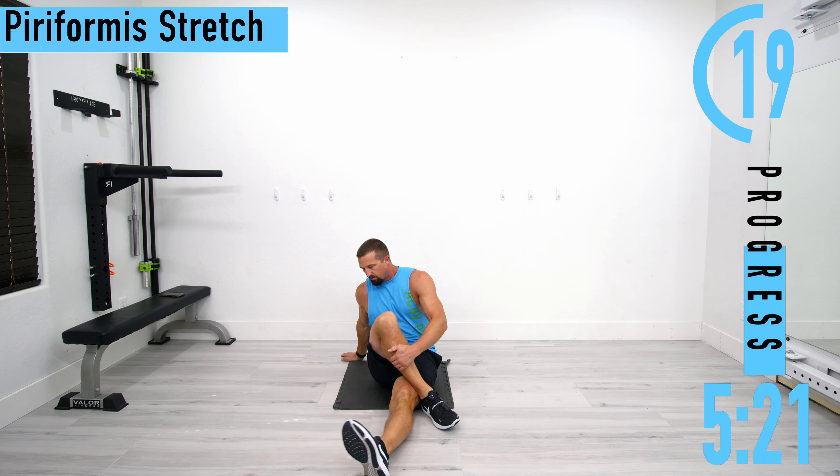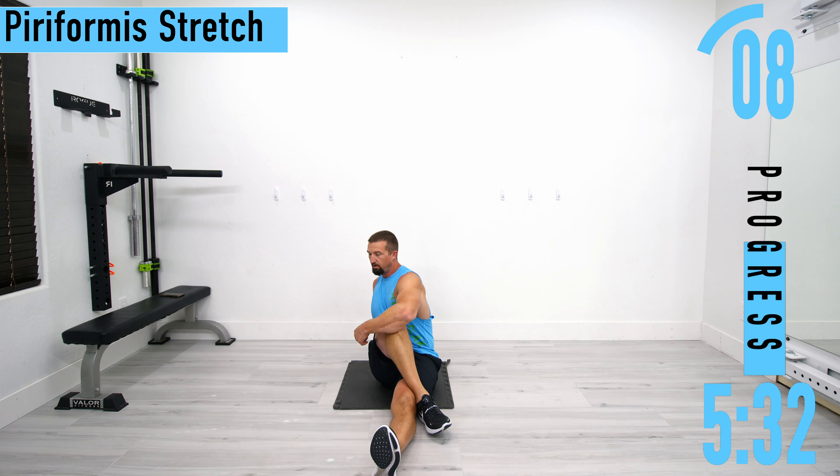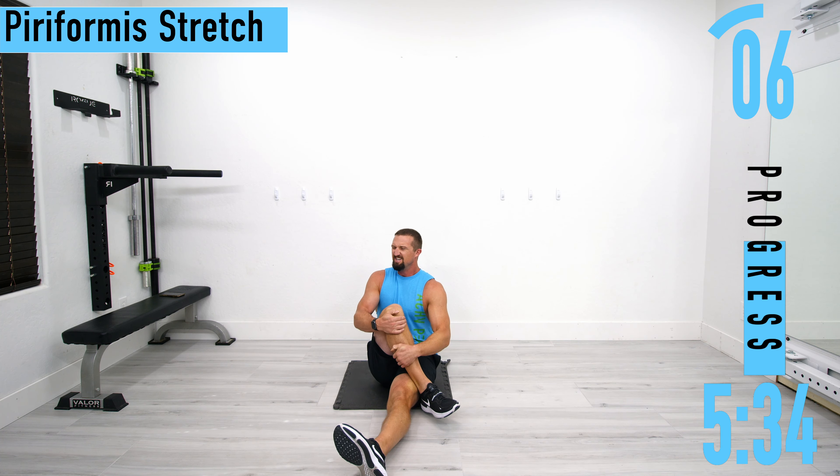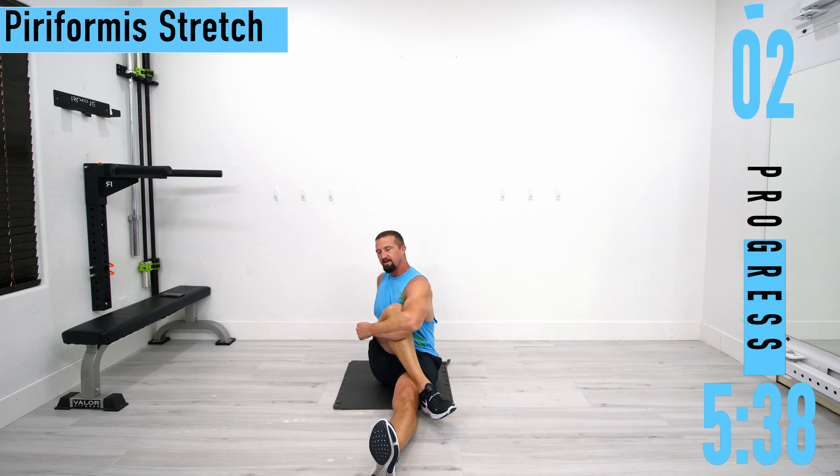Switch sides. When I was having lower back problems, this stretch was my go-to. Within a matter of days my lower back pain was gone. Just squeeze it up there, really pull it, then turn — you'll get a great stretch.